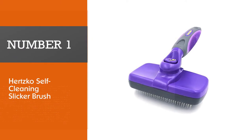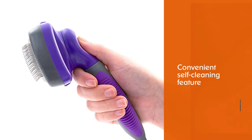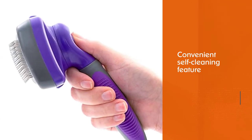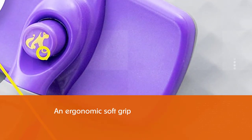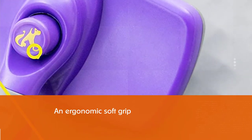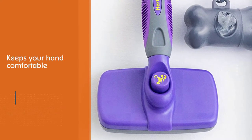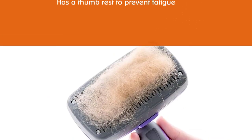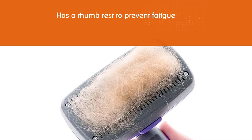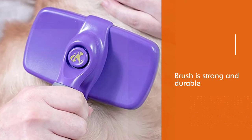Number one, most popular: Hertz Co Self-Cleaning Slicker Brush. The Hertz Co Self-Cleaning Slicker Brush is our best overall choice because of its convenient self-cleaning feature — you can clean out the hair from the brush with a simple press of a button. The brush features an ergonomic soft grip that keeps your hand comfortable and also has a thumb rest to prevent fatigue. The brush is strong and durable, easily eliminating tangles, knots, dander, and trapped dirt. It can be used on all hair types. Note that the pins can be sharp, so take care not to scratch yourself or your dog.